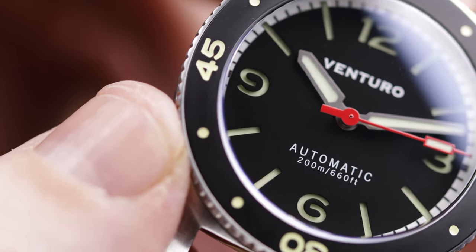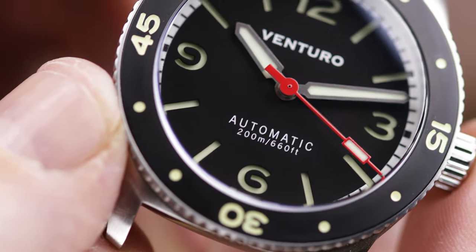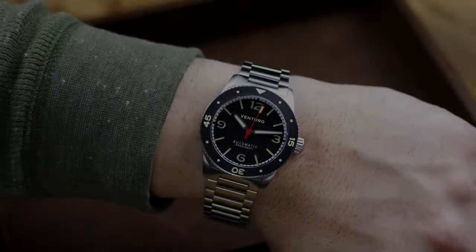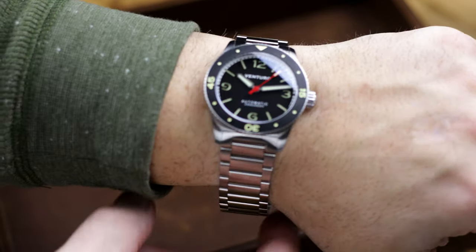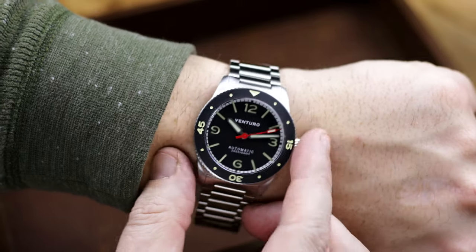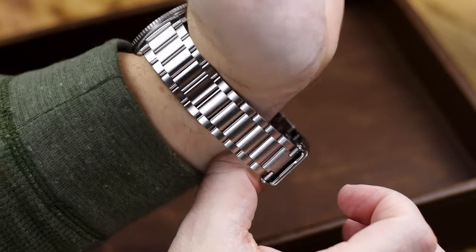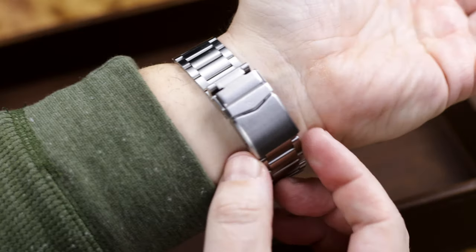It's a PVD coated stainless bezel. I like the look of it, but how is it going to wear over time — how's it going to look in a year or two? I can't answer that right now, and that's why some people would prefer ceramic or sapphire. You'll have a nice solid screw-down crown that doesn't stick out too much from the case. I really don't feel it on the back of my hand when I'm wearing it, though that depends on the size of your wrist.